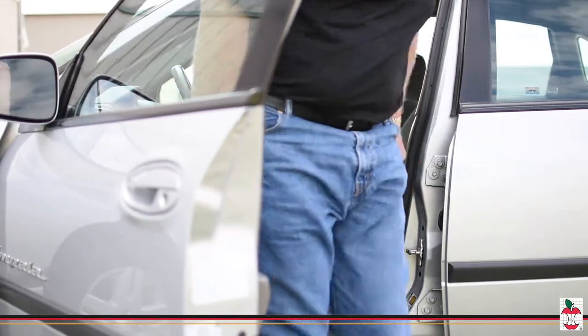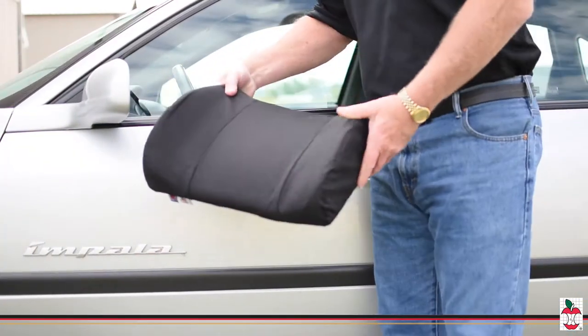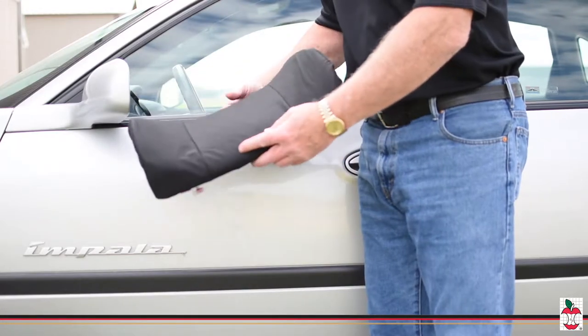Core Products' Sit Back Plus Lumbar Support provides all the comfort and quality of our standard Sit Back Rest and a slightly wider backrest. It is designed for those with larger frames or those who just want a little more room on the side.